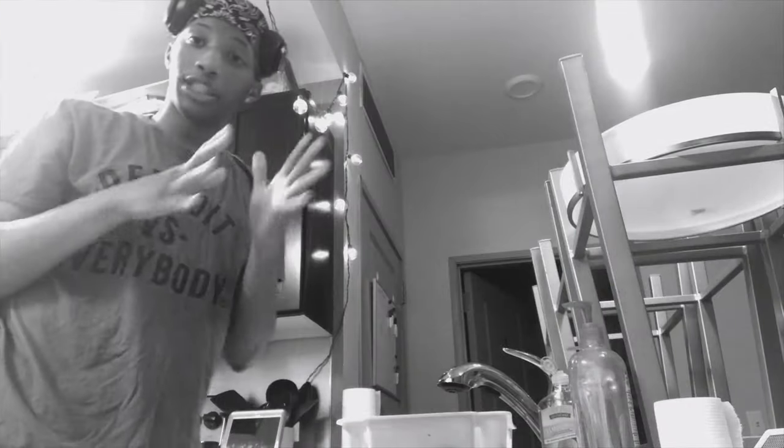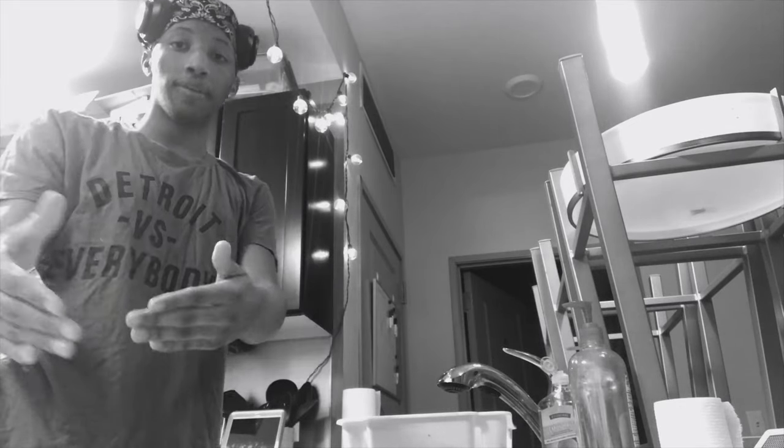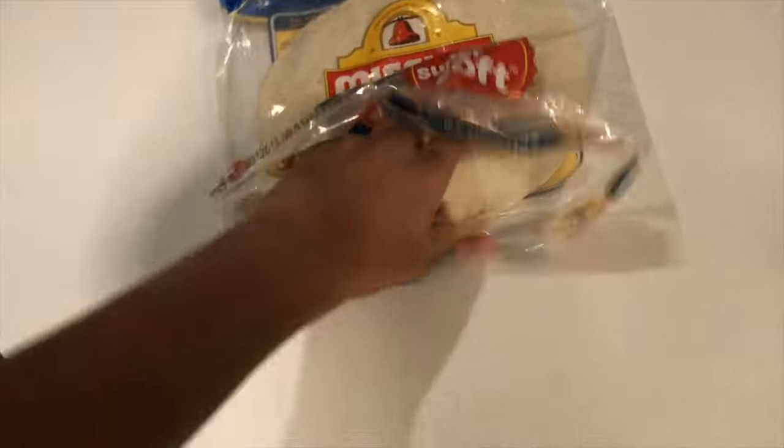We're gonna bring the tortillas right over here. Since I've been touching my phone and stuff, it's always nice to wash your hands in between when you're touching your phone and doing stuff like that. There you go — put the tortilla on the plate.